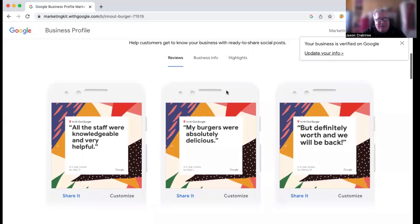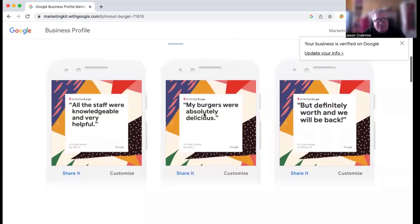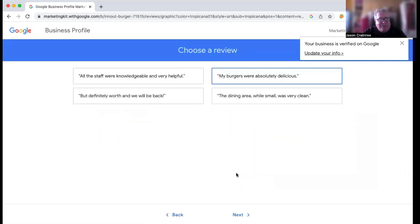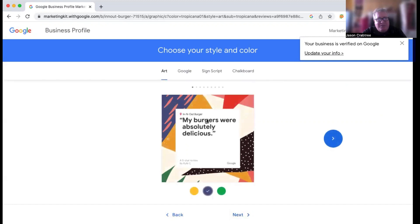I personally am not really a fan of this background, so let's use this one — "Burgers are absolutely delicious." Let's say I'm going to use this in my marketing. I can customize this and get different looks for it. First of all, I can pick which one of these reviews I want to use. These are just the four that Google allows you to choose from. Then hit next and we will customize — it's going to give us some choices, like if we want to stick with this pattern, you can change the colors a little bit: yellow, the initial color, or one with more green.